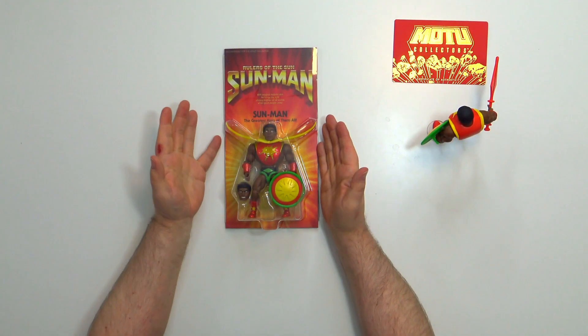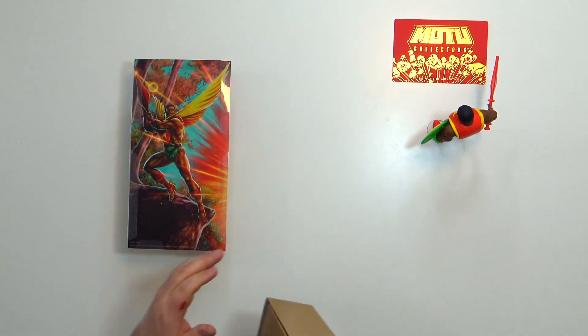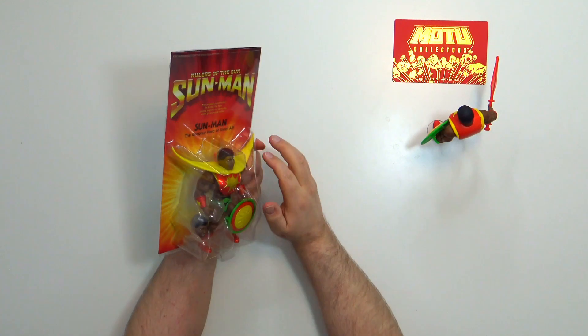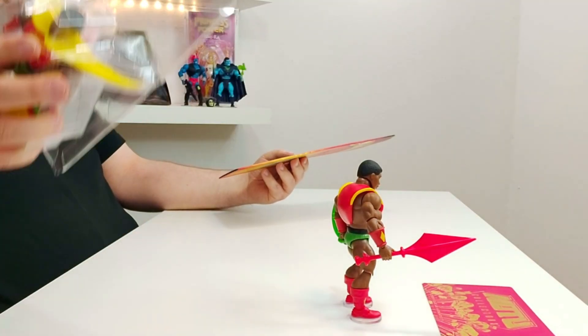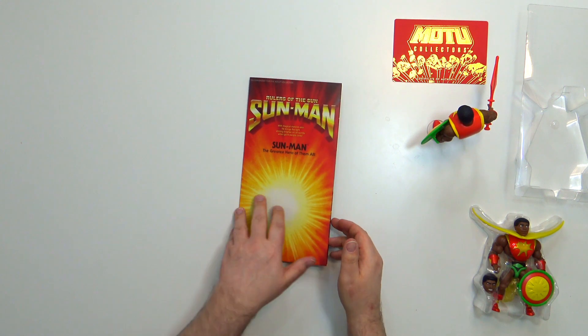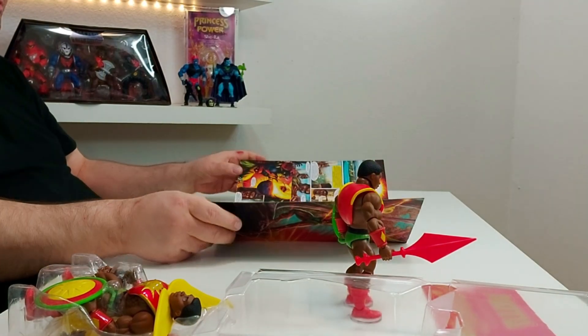Hier nochmal Sun-Man quasi auf Karte. Packen wir das Ganze aus – man kann ihn ja auch wieder verpacken. Hier seht ihr den Blister. Das Ganze lässt sich hier hinten einfach rausnehmen. Wenn ihr das aufklappt, habt ihr einen Comic, der zum Vorschein kommt. Ob dieser Comic mit einem Mini-Comic zu tun hat, kann ich hier jetzt nicht bestätigen – vielleicht kann das jemand in die Kommentare schreiben.